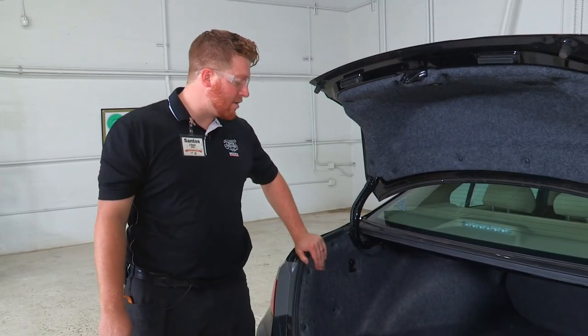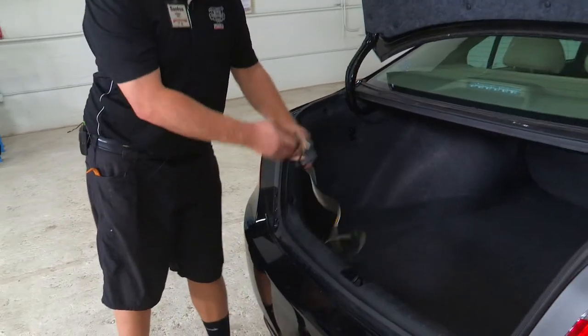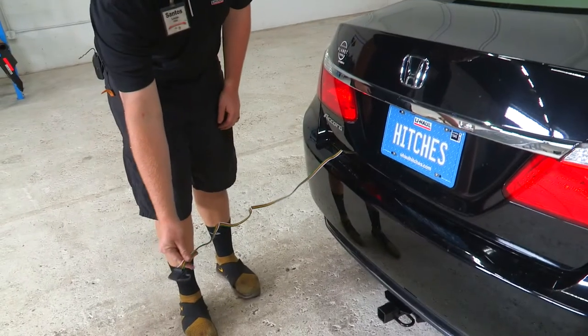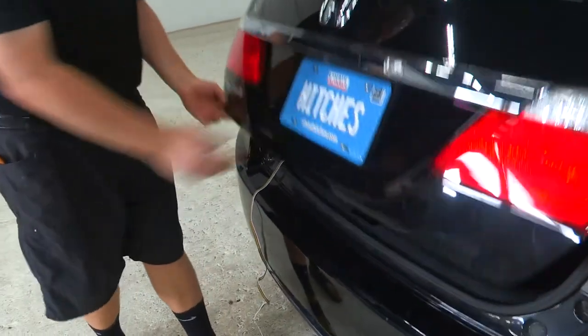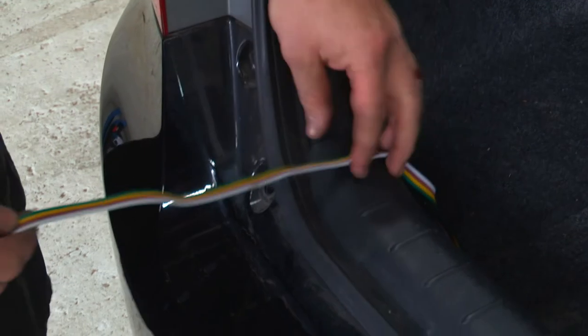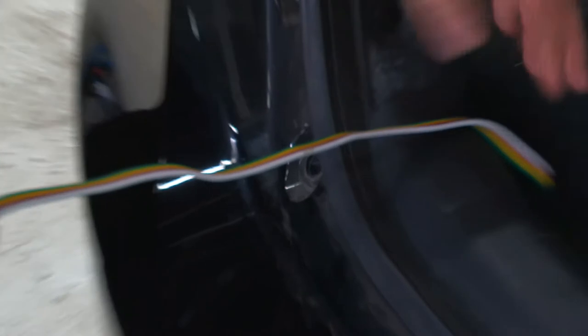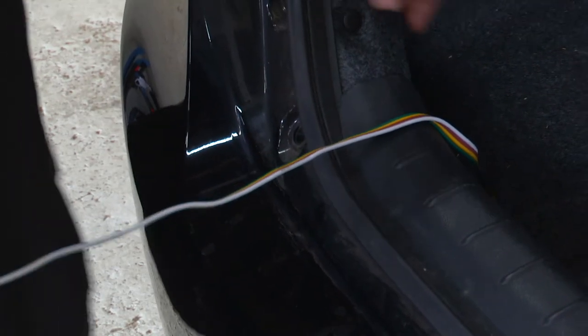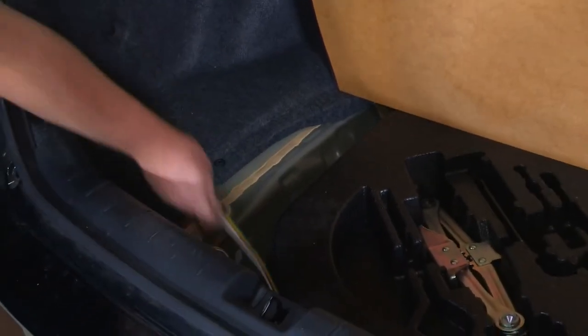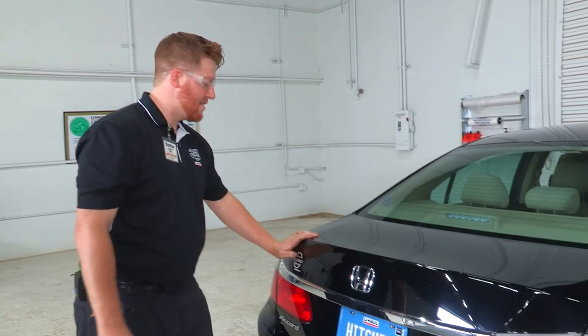With the wiring installed, here's how to use it: pull the four-flat out of the trunk, keep it along the weather seal, and close the trunk right on it — then hook it up to your trailer. Some people worry the trunk will damage the wiring, but as long as you keep it with the weather seal, there's no cutting or damage. Just avoid routing it right in the middle where the latch clips. When not in use, just lift the floor paneling and tuck it underneath to keep it hidden until needed.